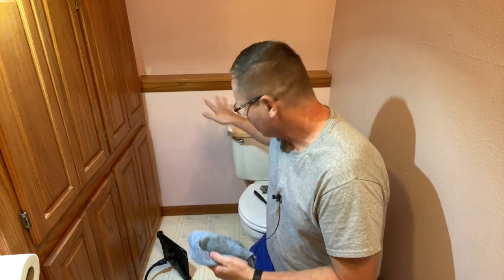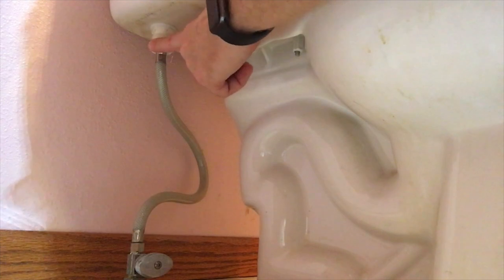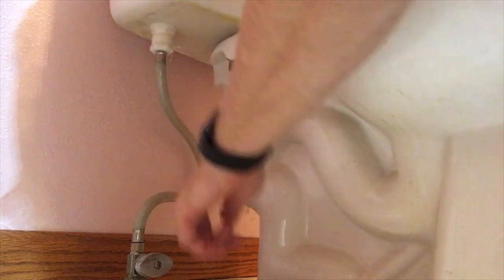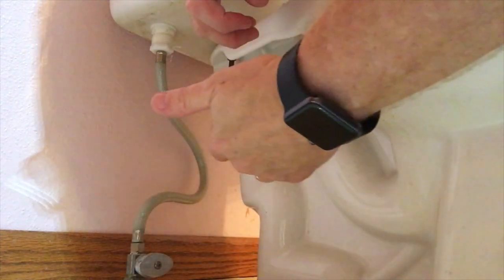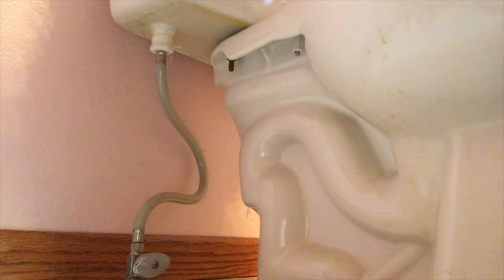Now to get started working with the toilet, we're going to need to take the water line off. We're putting a T right here, which will allow us to power the new seat plus the toilet. We shut the water off down at the valve — it's dripping a bit as it gets towards the end — and I've got my rag to wipe everything up. Now the water is off and we're going to drain the tank. First off, we're going to flush it.